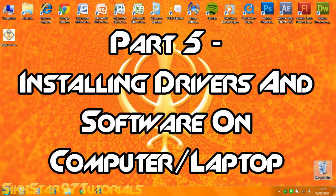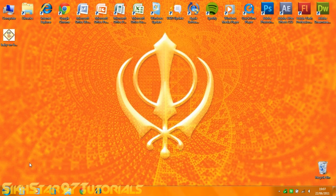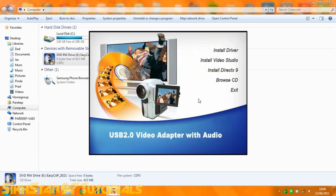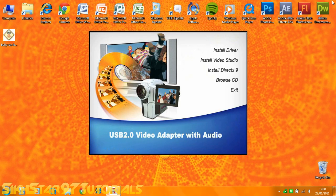The next part will show you how to install the drivers, the software, and how to use the software. Firstly, put in the CD, go to Start, then Computer, and it should be called ESCAP 2021 or similar. Double click that and an install window should appear. The first thing you want to do is install the video studio — just install it and follow the on-screen instructions.